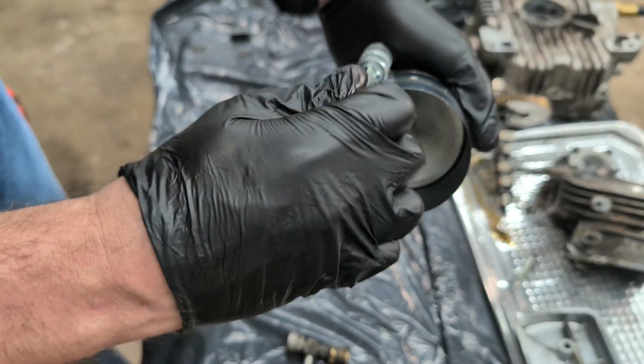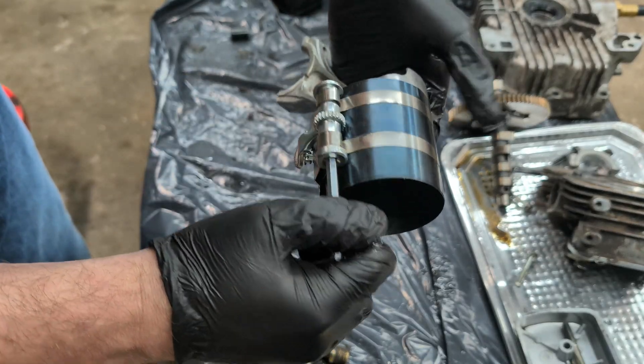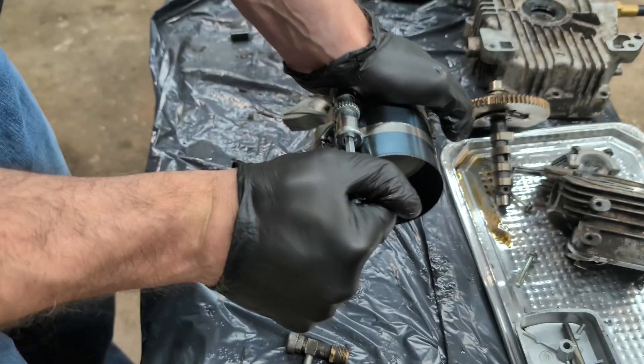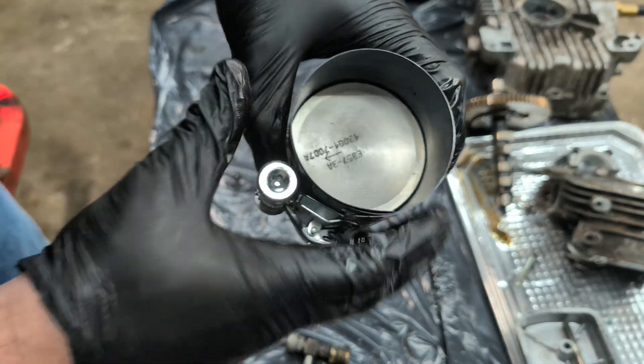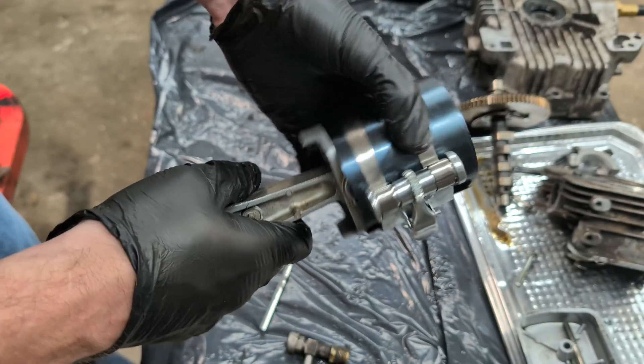It's looking pretty good. I usually try to get it as tight as I can — I might be able to get one more click out of that. It went; you couldn't hear the click, it was slow. Now that we've got all the rings compressed, we can go ahead and insert this into the engine.